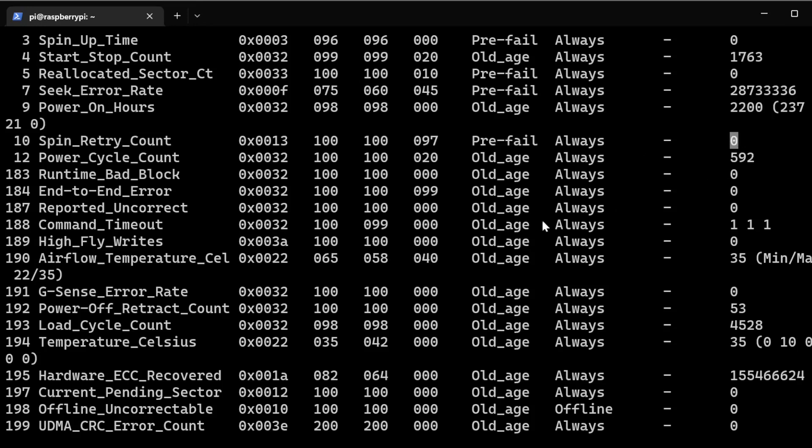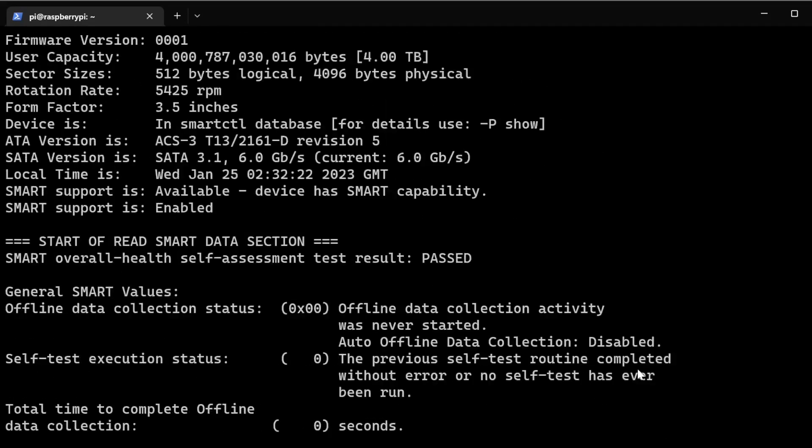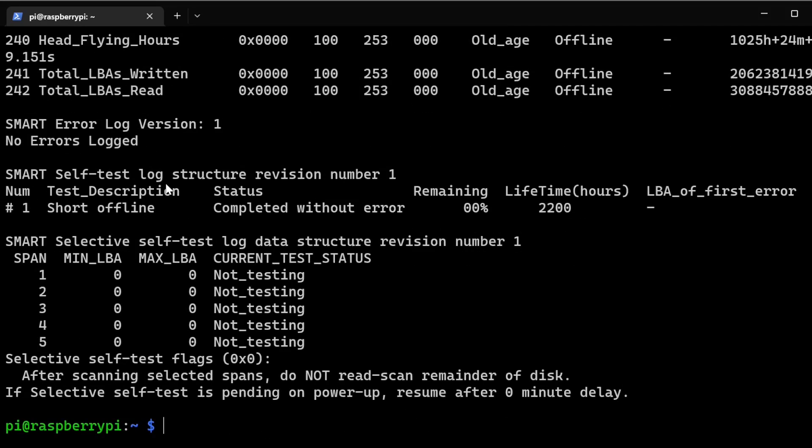Airflow temperature in Celsius is shown here as well, and you can also see the temperature reading. You want to keep this below 50 degrees Celsius — up to 60 can be okay in a short burst, but generally stay under 50. Current pending sector count is down here and you want this to be zero as well. Scrolling up you can see if your drive passed — this is a basic test confirming drive health.